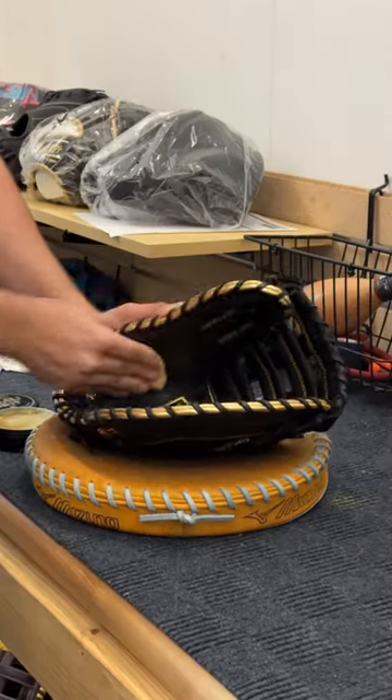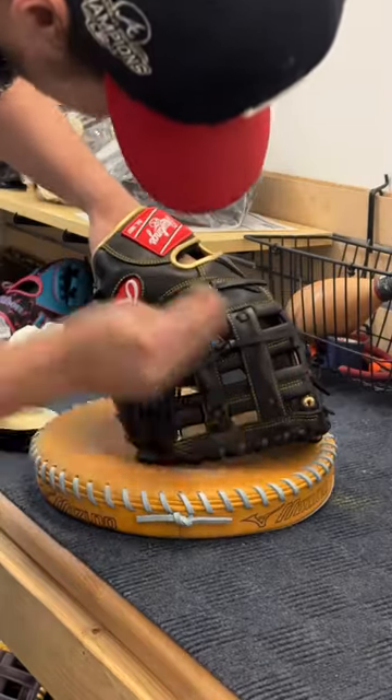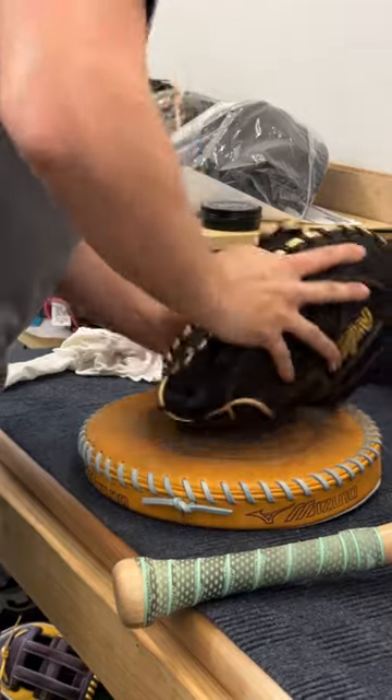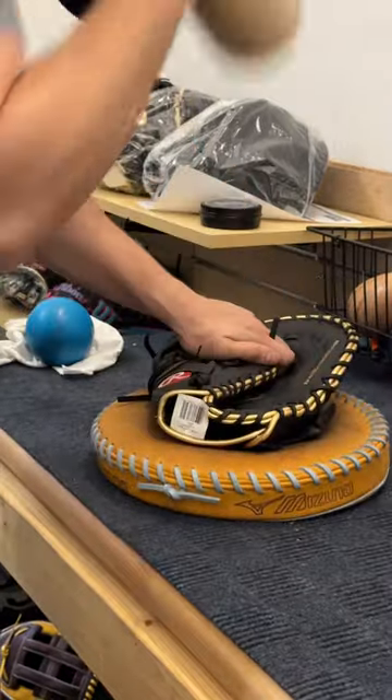Starting off with our in-house created and tested Emu Spit Baseball Glove Conditioner. Then we grab Thor's hammer and go to work. Here we are creating the closing hinges of the glove and forming a pocket.